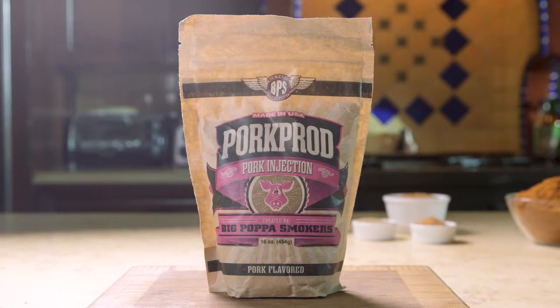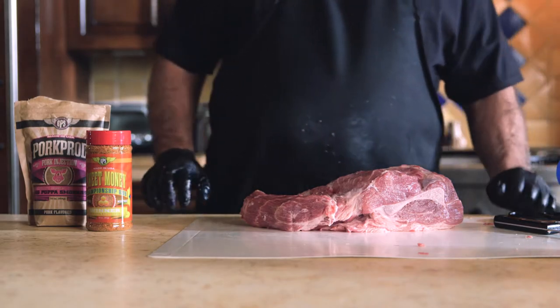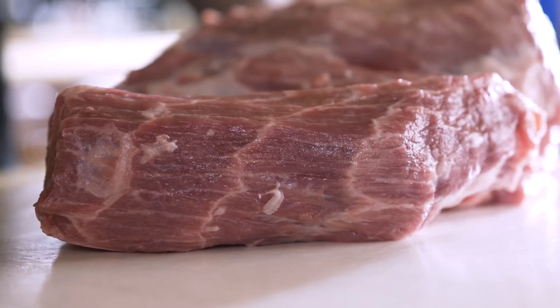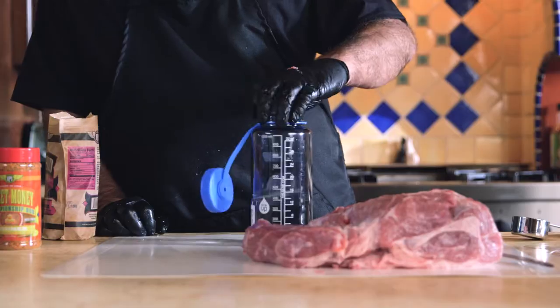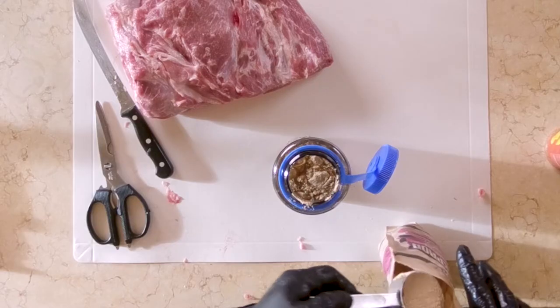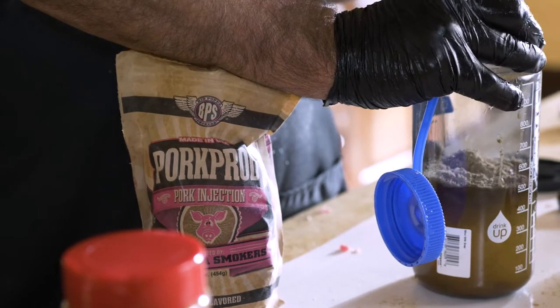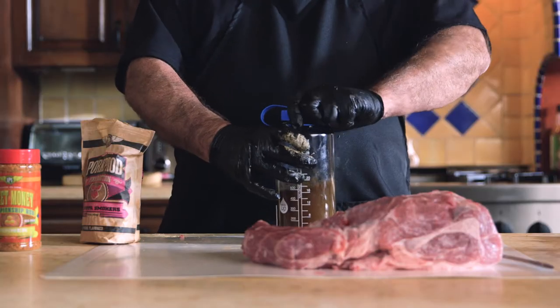Now I'm going to inject it. We use pork prod that I developed, because it's very, very savory. It has a very good pork flavor. If you don't have pork prod, you can use apple juice, water, a little worcestershire — there's a lot of different combinations, but really this is the best. I'm going to do a half a cup for 16 ounces of water. These Nalgene bottles are very helpful out on tour and actually in the kitchen. Pork prod actually has rendered pork fat in it, so we're actually injecting some pork fat back into the pork butt. It also has a pork stock that I designed and dried, so I'm actually putting back in some flavor.